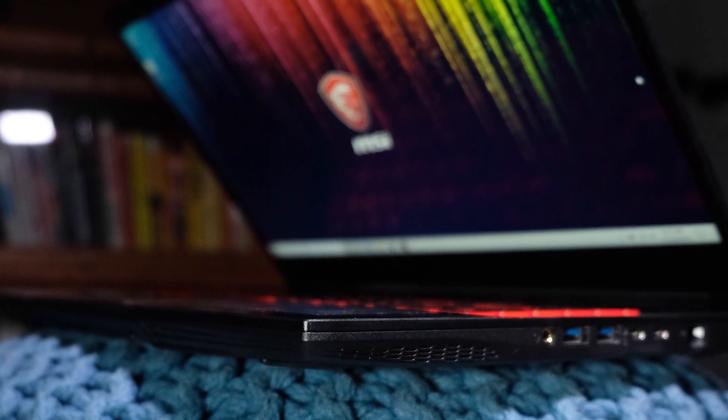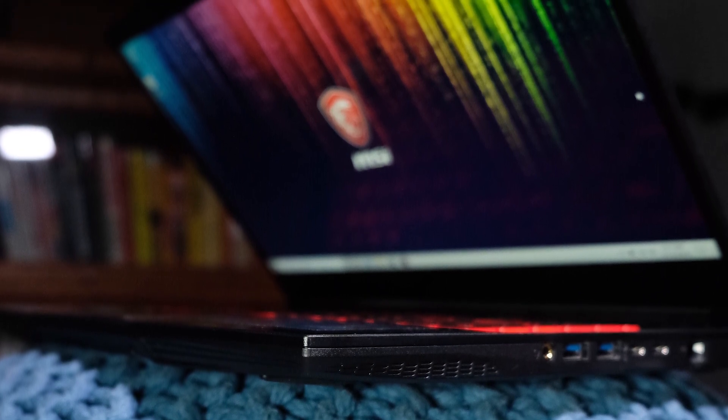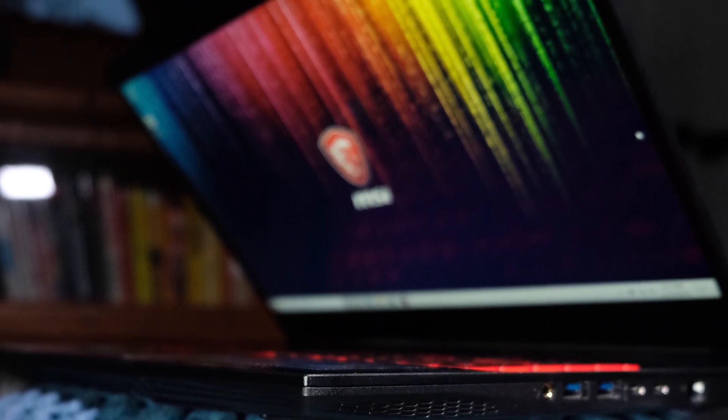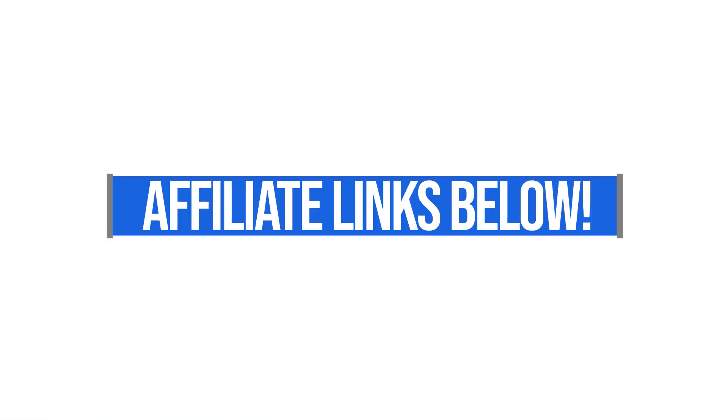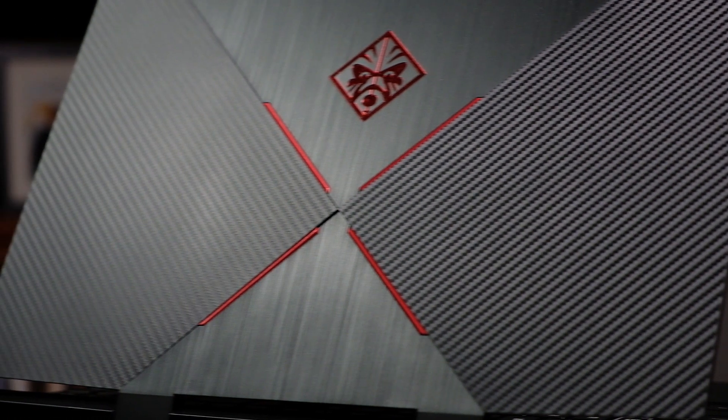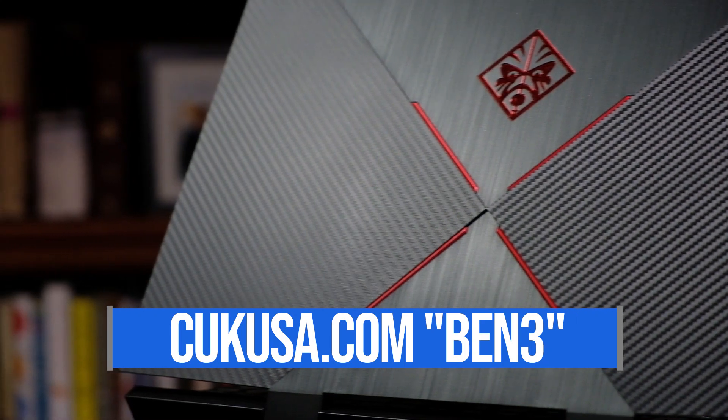If you're ready to make a purchase or curious about exact pricing or different spec variations, head down to the description and click one of those links — that's an affiliate link so I'll get a small commission if you purchase. Don't forget the discount code BEN3 at Computer Upgrade Kings for a discount on any machine. Thanks so much for watching and I'll see you on the next episode.